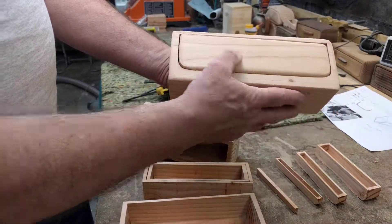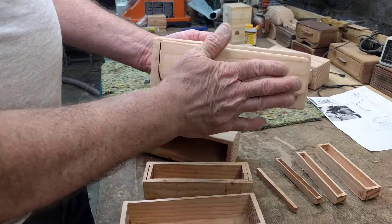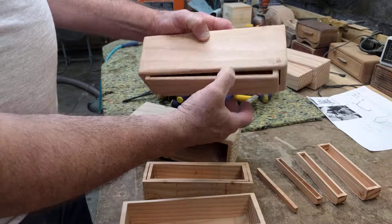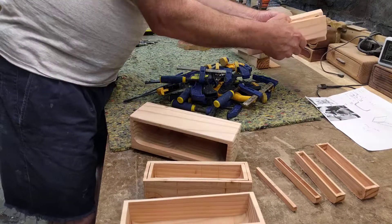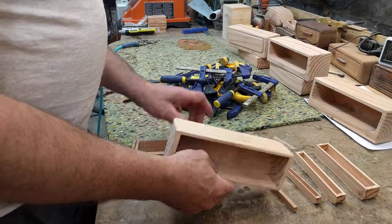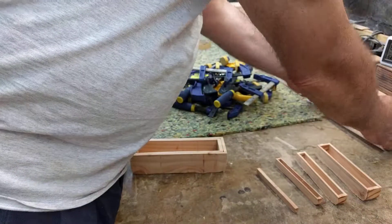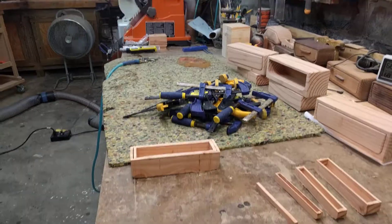This is pretty much where I want it. Got to make some handles and glue those on — or just leave it without handles. I'm not sure it has to have a handle, but we'll see what happens. Thanks for tuning in. Please remember to check back because I'm going to show you every part of the series — again, lessons learned here in the shop of SC Custom Designs making the bandsaw boxes.